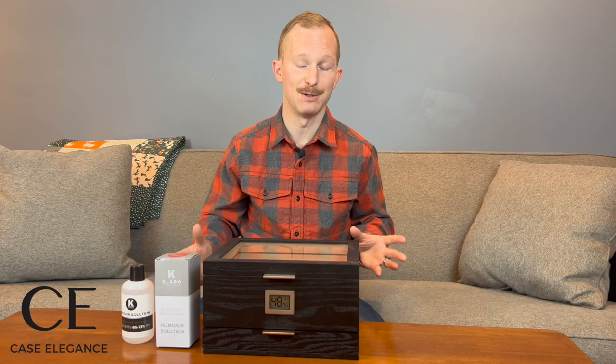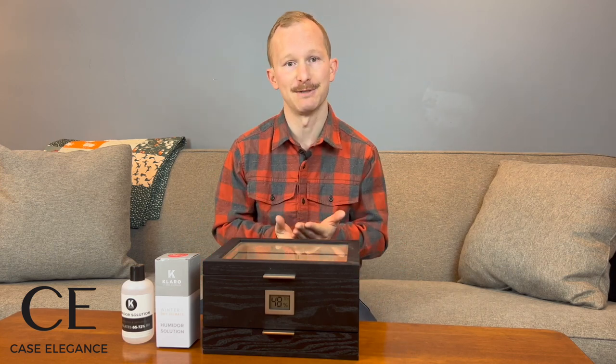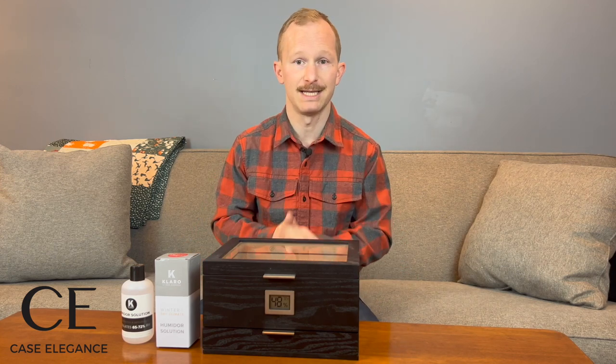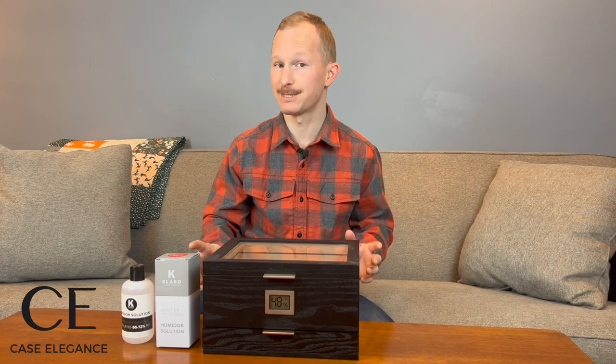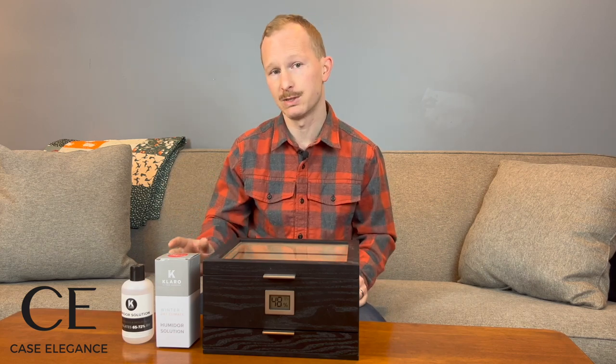We're in the throes of winter here in the Midwest. I can feel that my skin is a little bit dry, and over the last couple of days, this humidor has consistently been below 50% humidity. We're going to resuscitate it and bring it back up to those ideal levels, somewhere between 65% and 72% relative humidity.